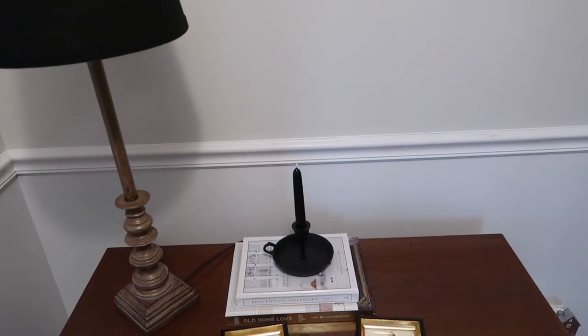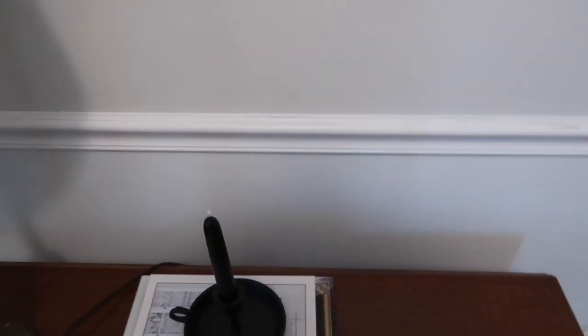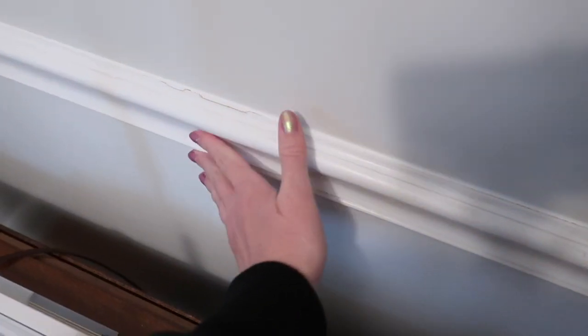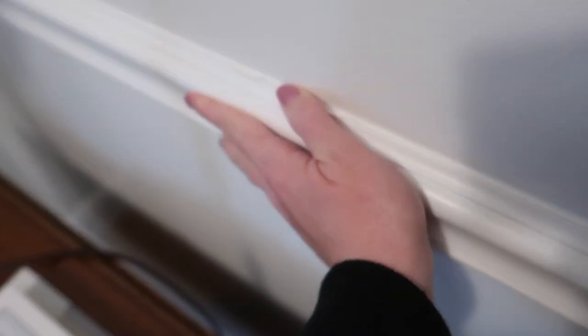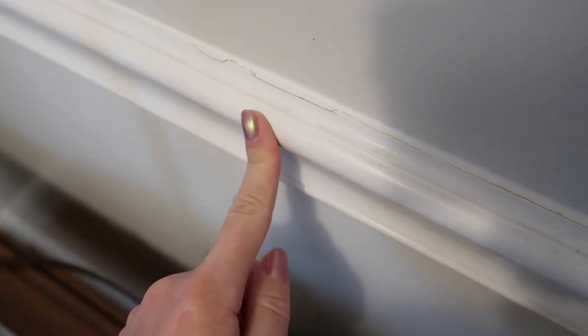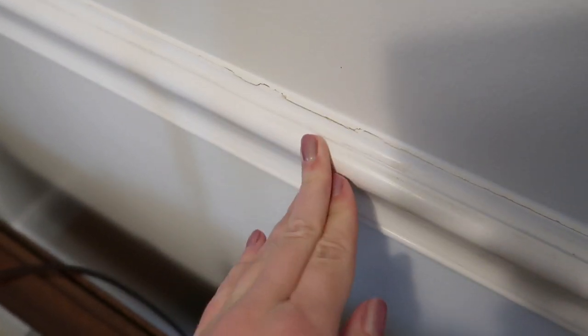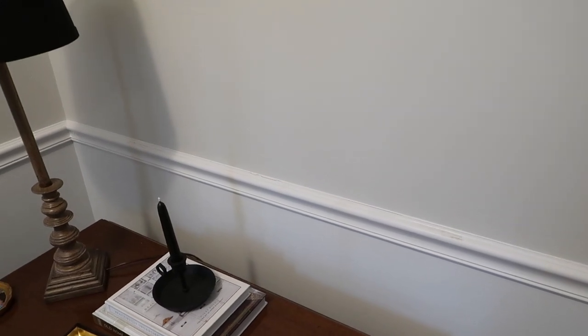This happened yesterday so I've calmed down a little bit, but yesterday when it happened I literally could have cried. I am seriously so upset over this. What I'm going to do is nail the chair rail back in a couple more times into the studs, scrape all the cracked caulk back out for this whole section, re-caulk it, and touch up the paint.